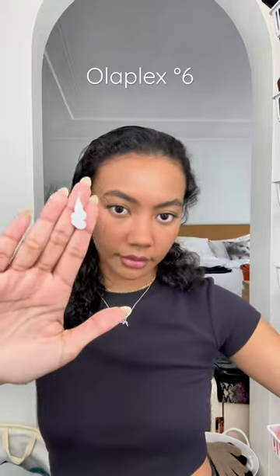I'm applying one pump of Olaplex No. 6 to the midsection of my hair down to the ends. You do not need a lot. This is just to condition and reduce the amount of frizz in my hair when I blow dry.